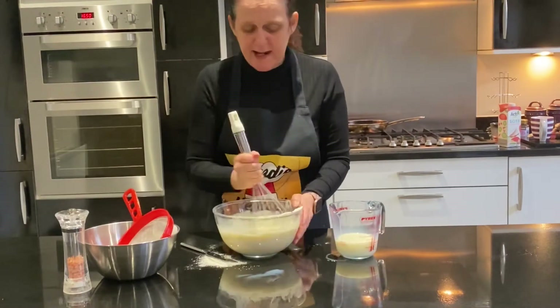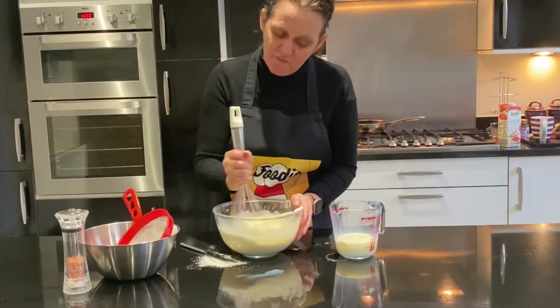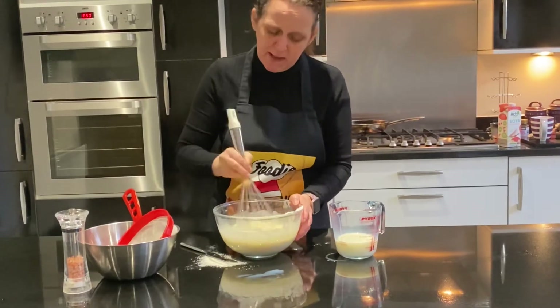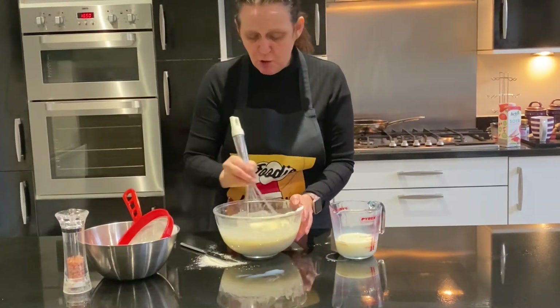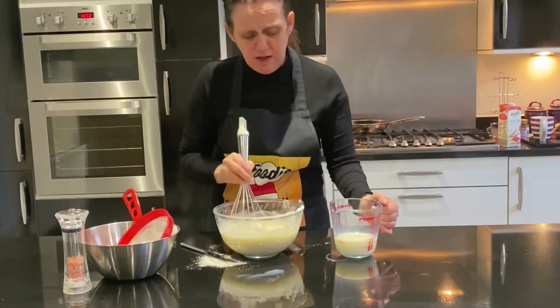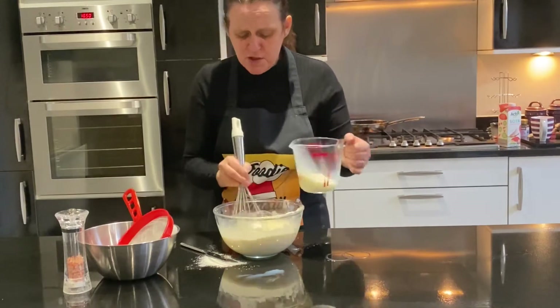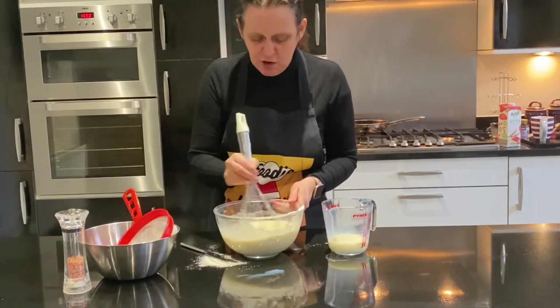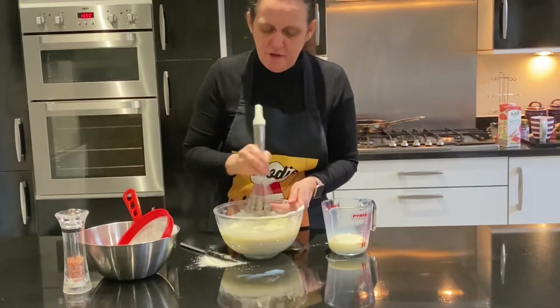If you want to make a thicker pancake, you'll need to go to my Foodie Hemsall channel where you can look up an American pancake mix, which is a lot thicker. It's listed as for vegans or vegetarians, however if you swap the three teaspoons of egg replacement powder you can easily swap it for three large eggs.